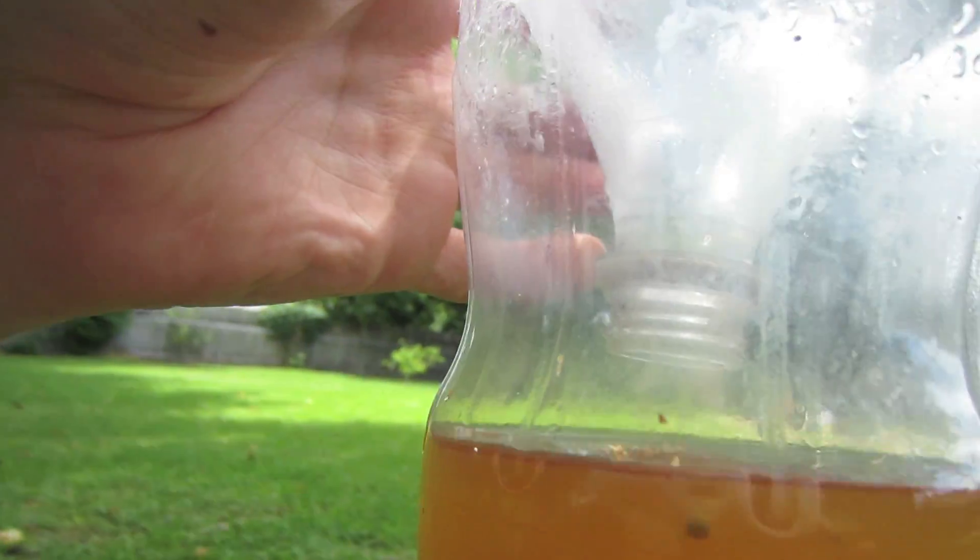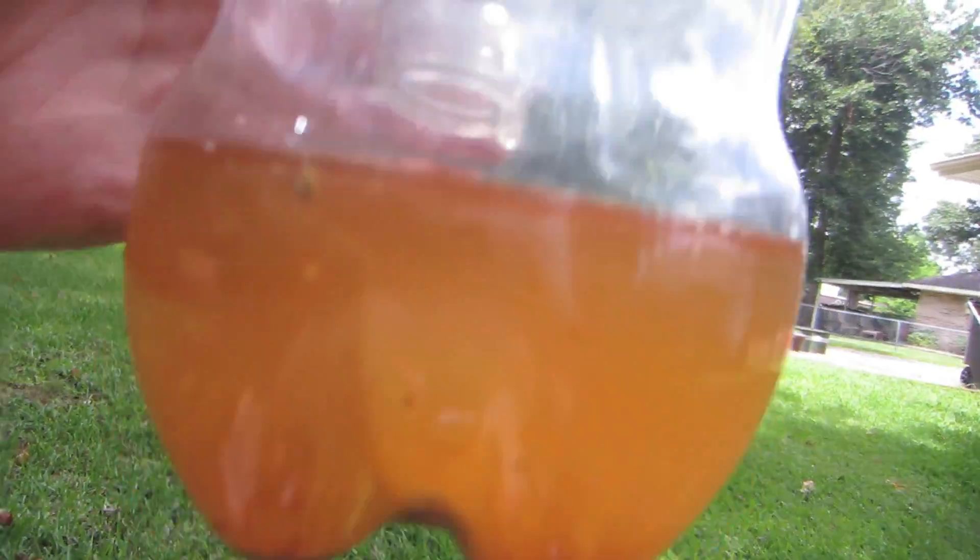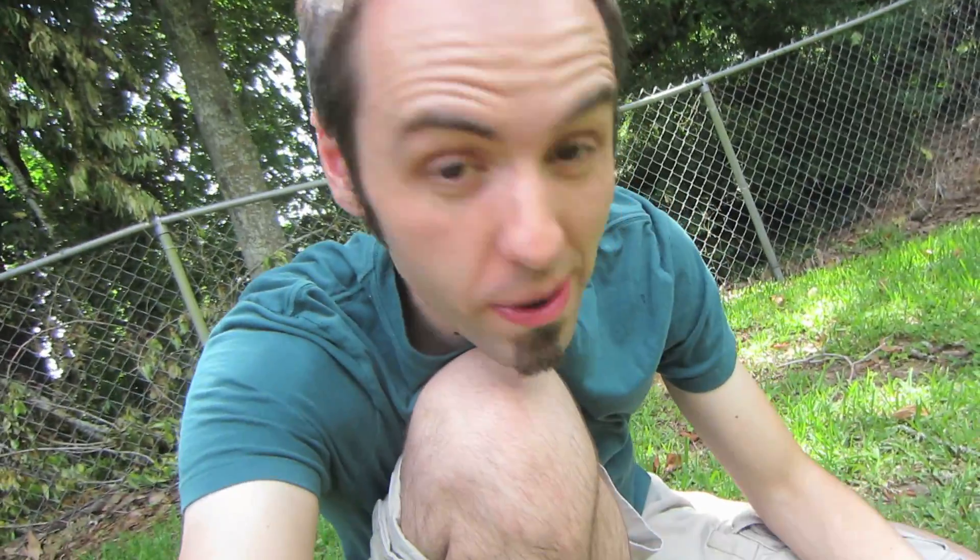Let's go take a look at our mosquito trap since we haven't checked in a couple of days. Well, the bubbles went away, so I guess it's not making any more carbon dioxide. The instructions said it should last for two weeks and this is really only lasting a few days. I don't know if this is really working. There are definitely some dead bugs in there but I don't know if they're actually mosquitoes. I'm going to call this science experiment a fail — it's not doing what I expected. Big fat fail.